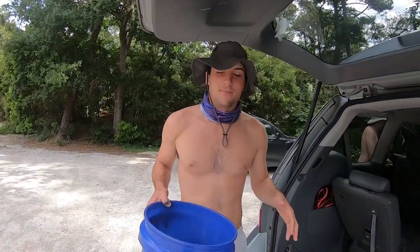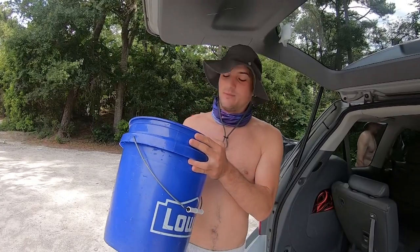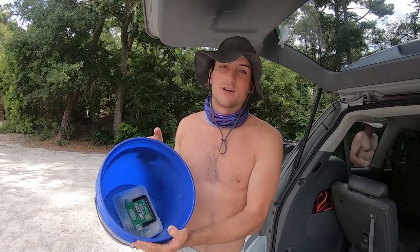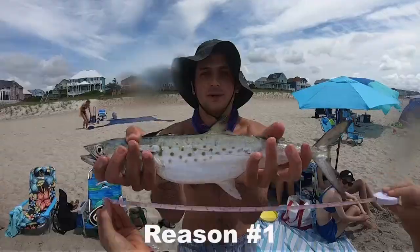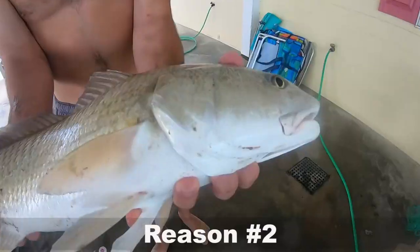Alright, what's up guys, today we're doing a little shrimping. All you need for shrimping is a bucket and a cast net, so I'm just gonna go down to the spot. I'll show you some tips and tricks that we like to use, where you're gonna find the shrimp, and why shrimp are so helpful to have when you're fishing. Let's get to it.